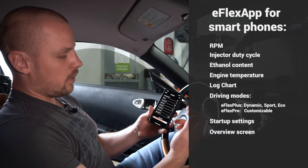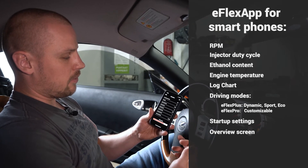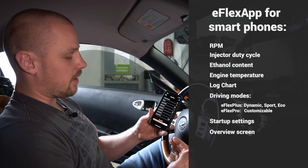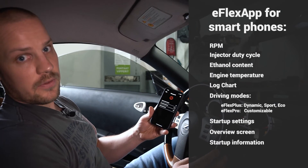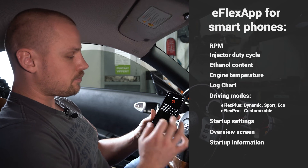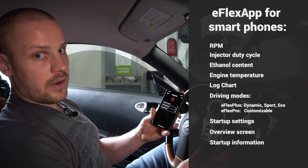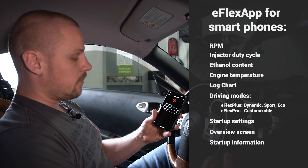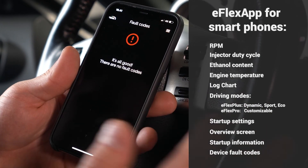Then we have an overview showing RPMs, duty cycle, engine temperature, and all the necessary data you would possibly need. We also have our startup information — when the car is started up it will enrich for 30 seconds. And then we have our fault codes — none at the moment, which is good.